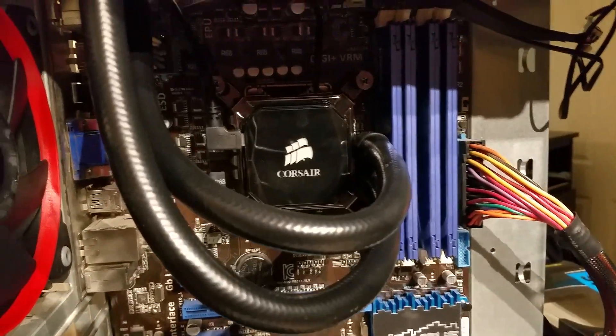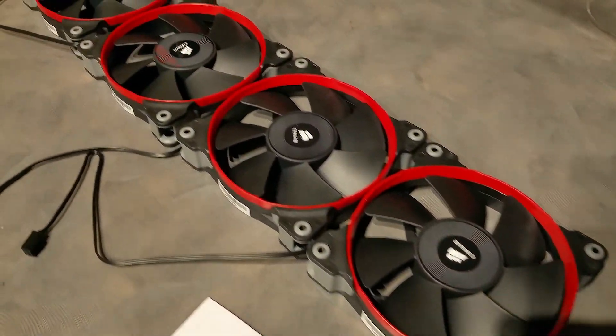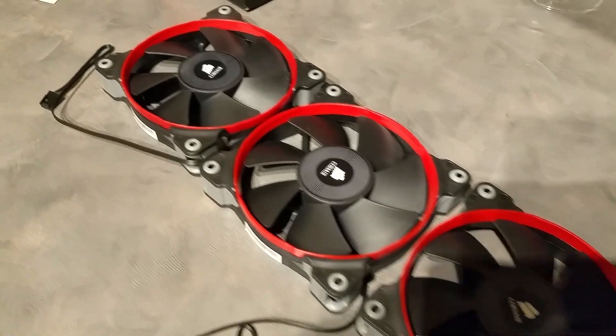The pump itself is actually very quiet — it doesn't really emit any noise at all when it's running full blast. I also picked up four Corsair SP120 fans, mainly for their static pressure performance.